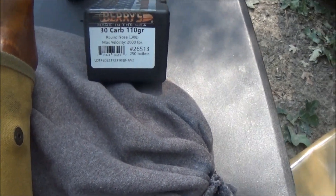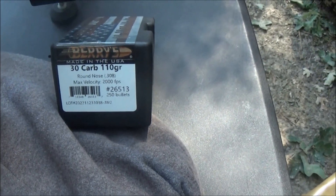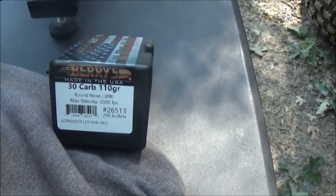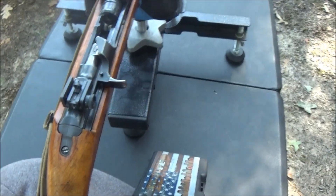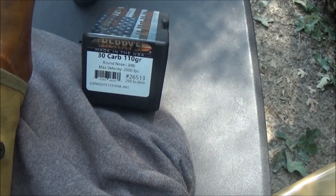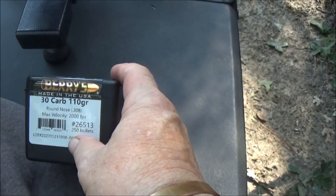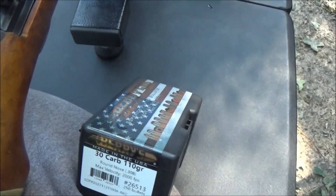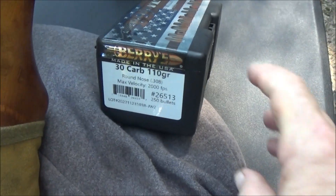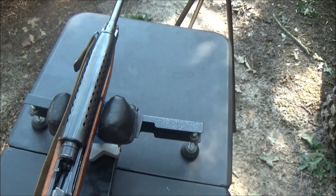Alright guys, that's a demonstration of the Berry bullets, 110 grain, loaded with H110 powder, out of the M1 carbine. If you're a reloader and you're on the fence about whether you want to use these bullets or not — I used them because it was all I could get; these bullets and brass are hard to find. I was able to recover four of my brass cases. You just saw what they can do, and I think I'm going to be satisfied with them. I'm glad to have them.